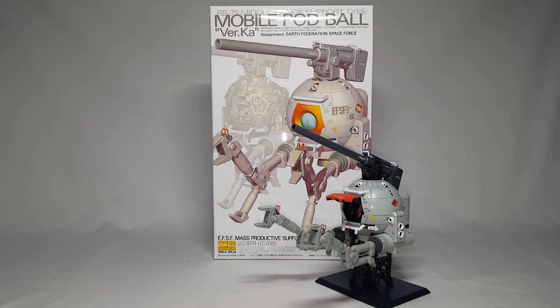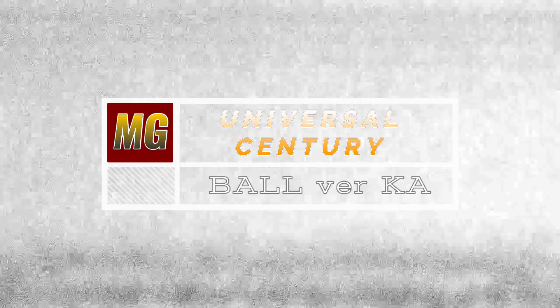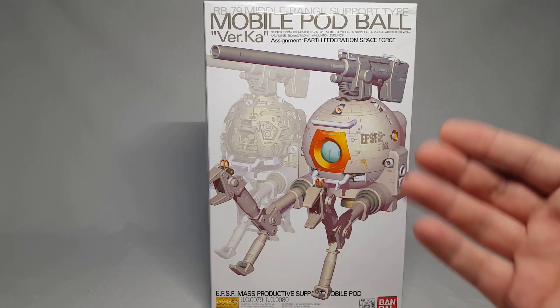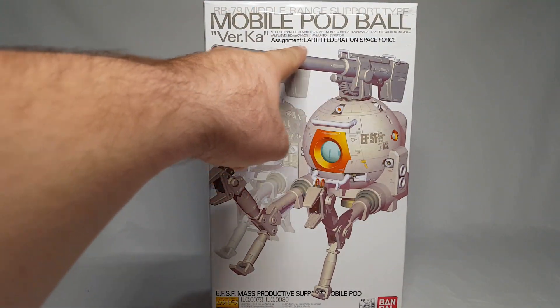What's going on guys? This is a Verka Ball, this is a tennis ball, and this is Master Grade Monday. On this Master Grade Monday we're going to take a look at the Master Grade Verka mobile pod Ball Verka - it is the RB-79 middle range support type mobile pod, ball assignment, Earth Federation Space Force.